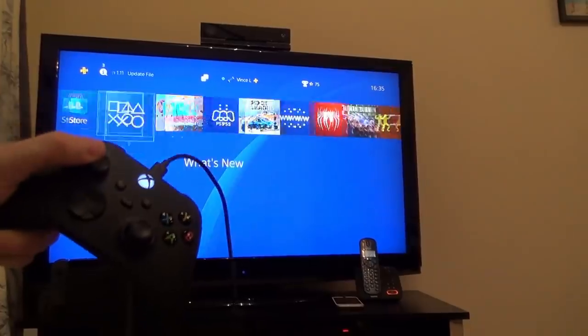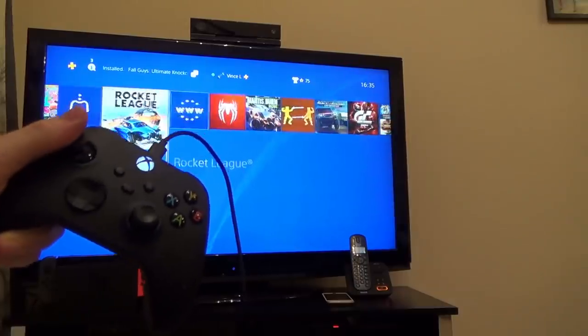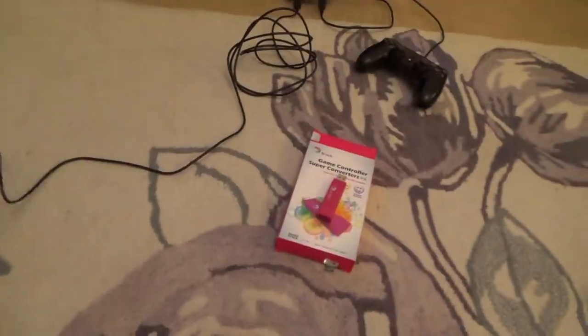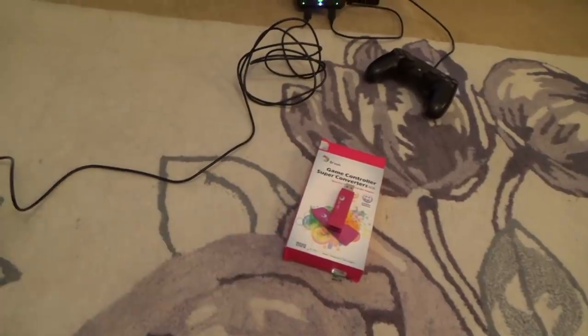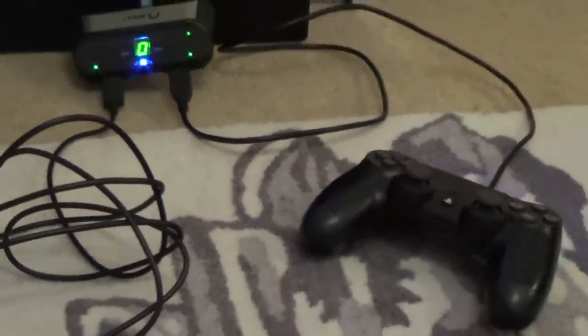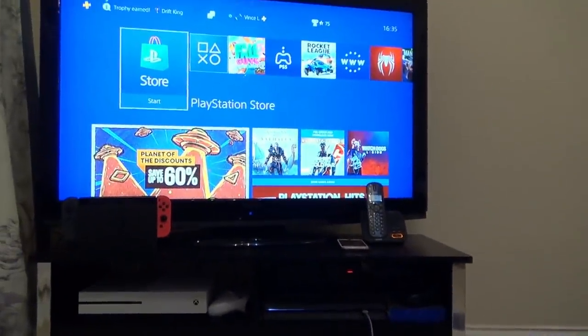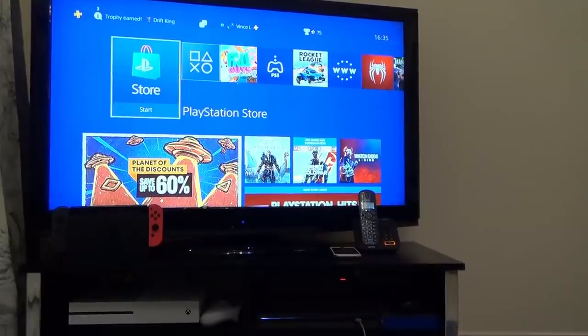Xbox Series X working on the PlayStation 4 as a wired controller — though it's not as easy to set up as the Xbox One controller. For example, the Brook adapter needs a firmware update before it works. I've got it working via the Titan 2 adapter, using a PlayStation 4 controller for authentication, otherwise it disconnects every nine minutes or so. Let's play a bit of Fall Guys.